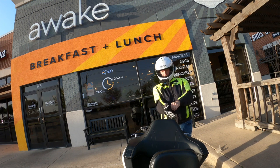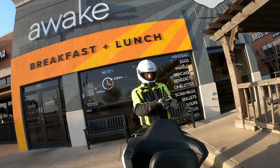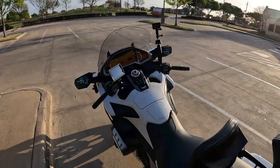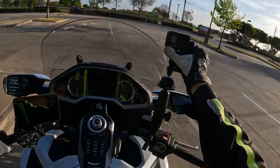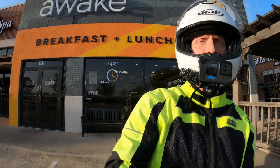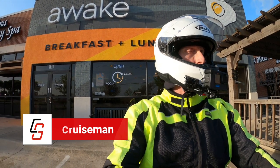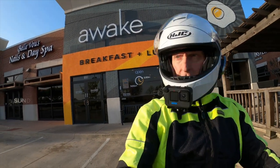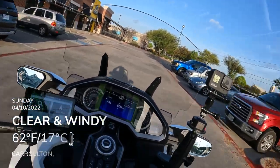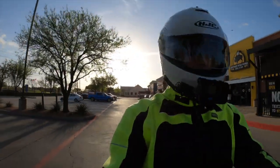Good morning everybody. It is Sunday. Just finished up breakfast with Dawn here at Awake in Carrollton. I have some big news for you today. Let me get my GoPro adjusted. Welcome to Cruise Man's Motovlog. Beautiful day, although windy, here in Carrollton, Texas. It looks to me like we're going to have a really windy year, and wind is something I absolutely hate — not my favorite weather condition for riding.